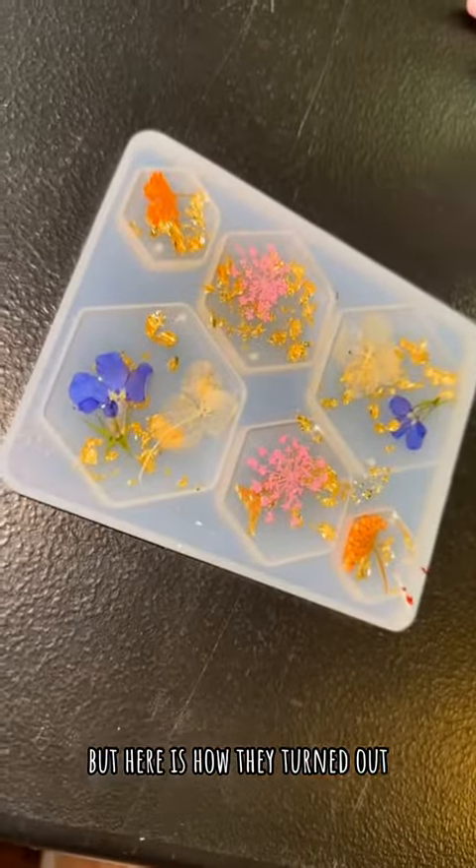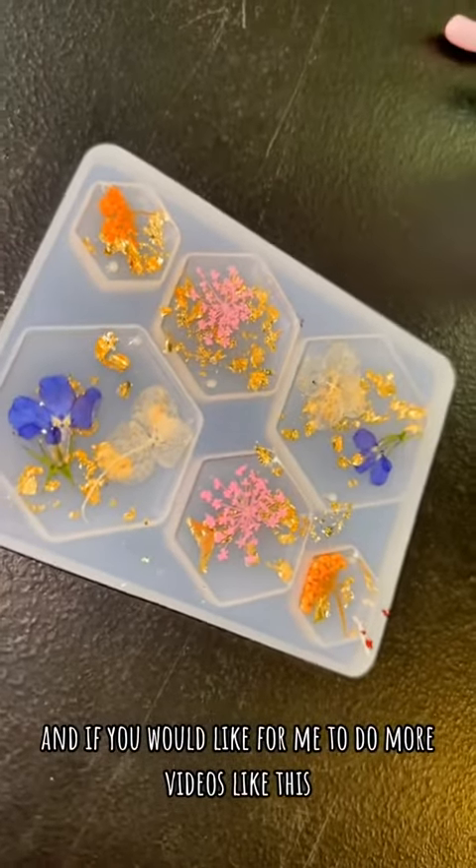Here is how they turned out. Let me know what you guys think, and if you would like for me to do more videos like this.